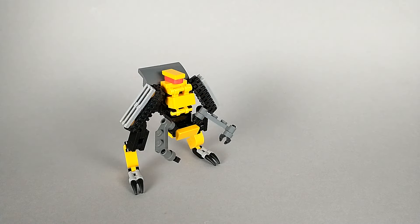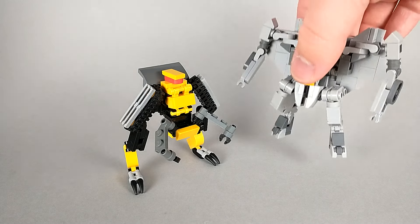For a size comparison, here we have Ripper with a minifigure and with Starscream.